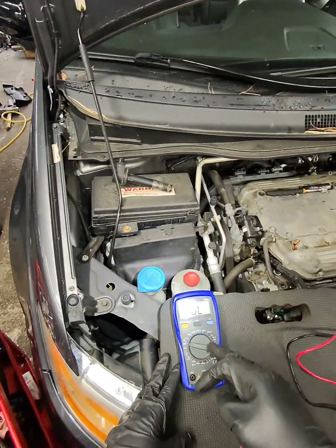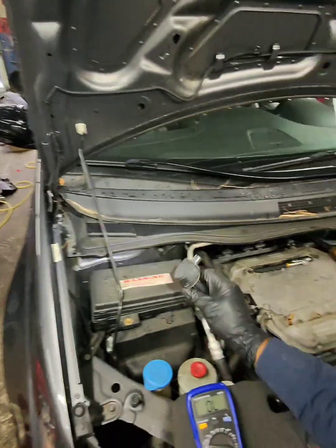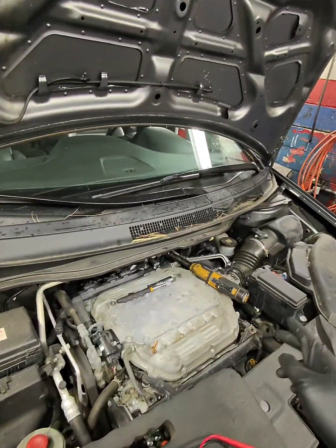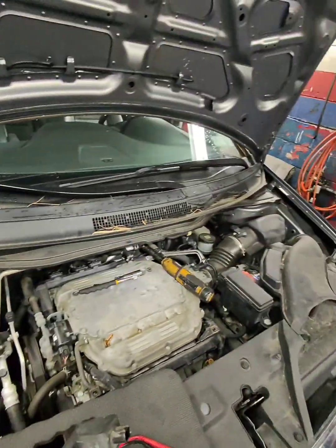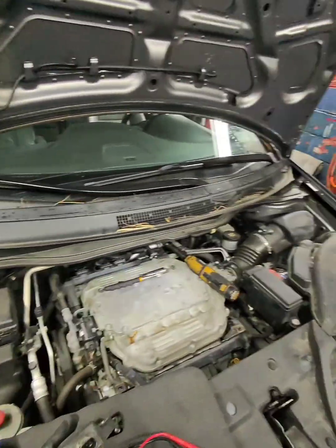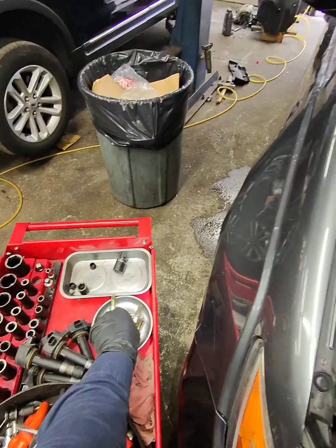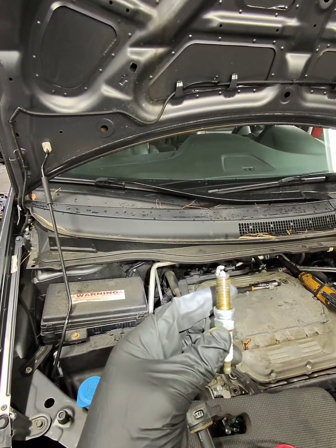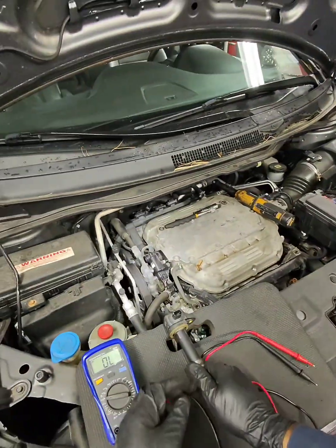I'm going to demonstrate how to check an ignition coil. This ignition coil has three pins. This vehicle, a Honda Odyssey, came in with a check engine light, and when I checked it, it had a misfire on cylinder 3. This is the spark plug that came out of cylinder 3, so I'm going to check the coil as well.